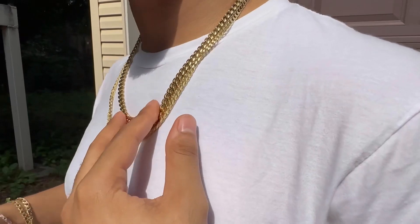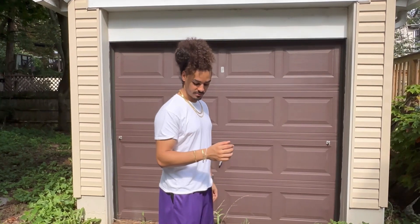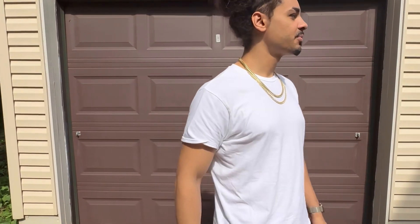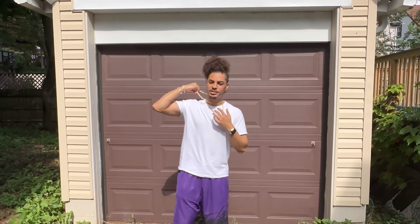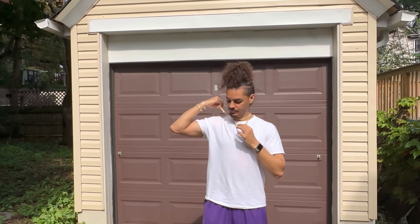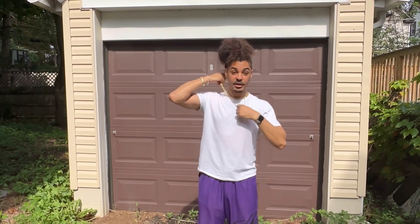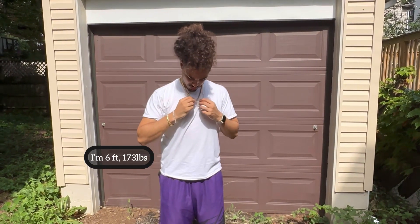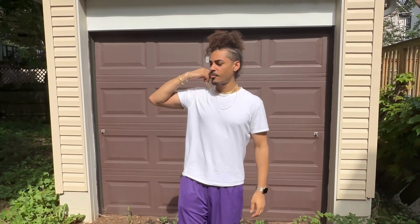These are glistening — this is that sun. Let's back up and see how it looks at a little bit of distance. Let's see this one — 22 inch, 8 millimeter, stainless steel 14 karat plated. So this is my favorite, this is going to be my daily wear — 5 millimeter, 24 inch. I'm 6 foot tall for reference. And then we have the 3 millimeter rope chain, 24 inch. Very nice too.